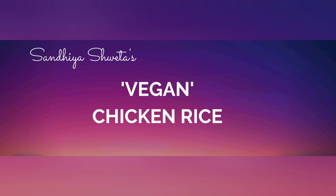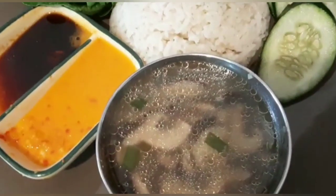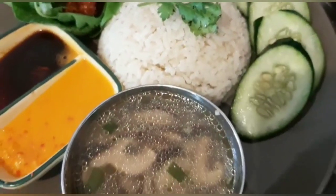Hi, welcome to my channel. In this video, we will eat vegan chicken rice. This is a vegetarian dish.